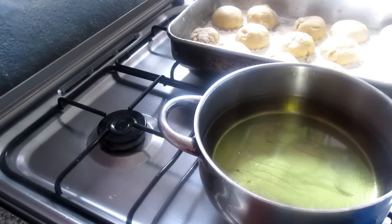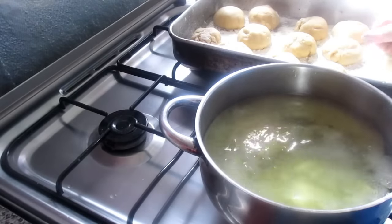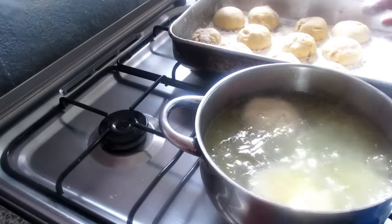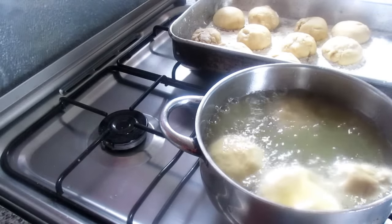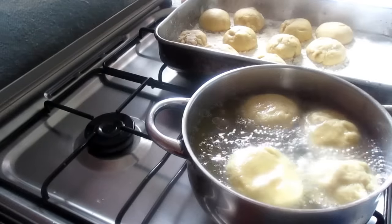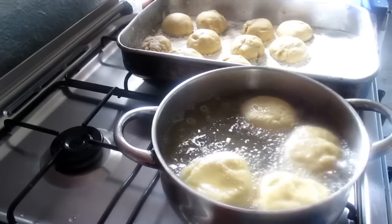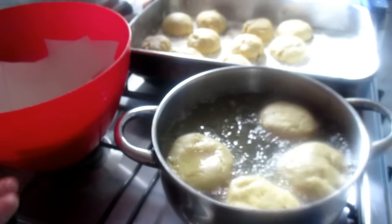Em lume médio — o óleo está quente, mas eu baixo para médio. Está muito fofinho, e aí que vocês vissem. Vamos colocar as bolinhas e ter atenção de não colocar muitas de uma vez, para não roubar o calor umas às outras. Esta panela dá para colocar quatro à vontade. Deixar fritar bem, devagarinho, para cozer também por dentro e não ficar cru. Depois tenho aqui uma tigela com guardanapos e papel absorvente para escorrer o óleo.